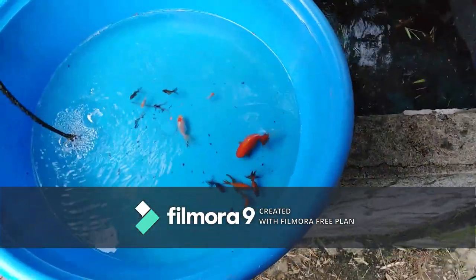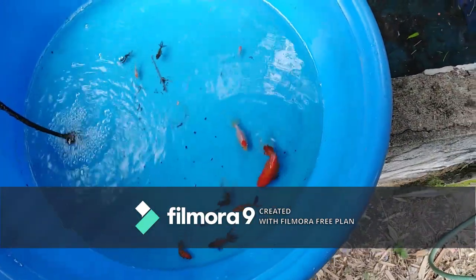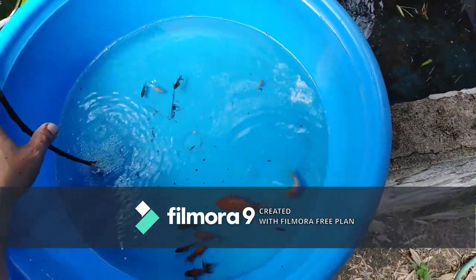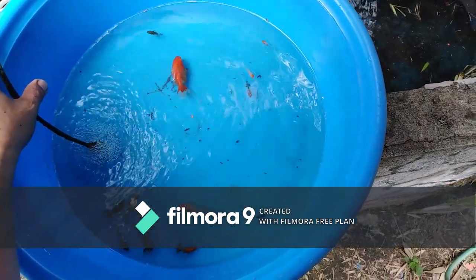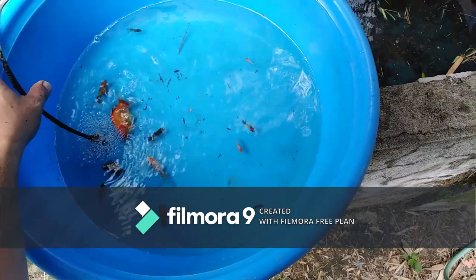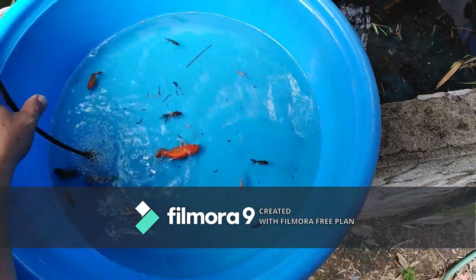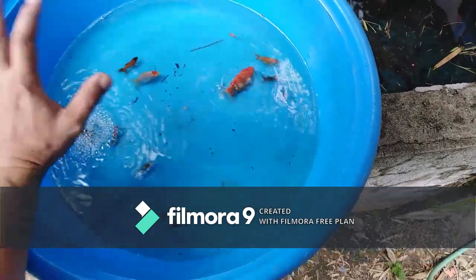Yan lang ang process guys para makakaroon kayo ng inyong own jumbo line goldfish. Sa selection lang yan — pilihin nyo lang ang mga malalaki at ibibreed nyo yun, i-crossbreed rin nyo, hanggang makakaroon kayo ng stable line.